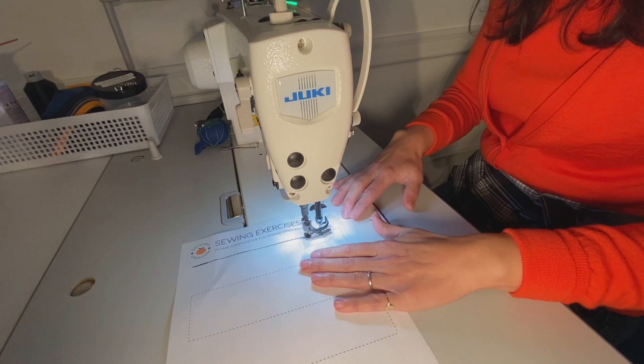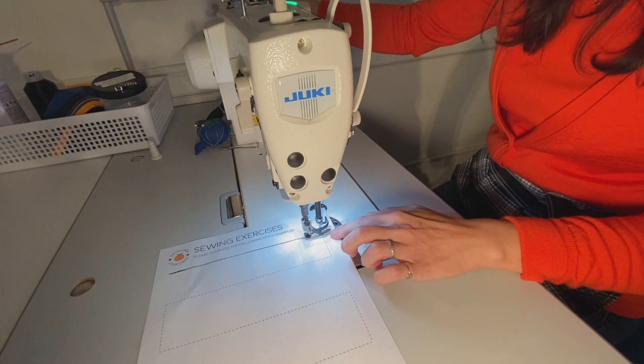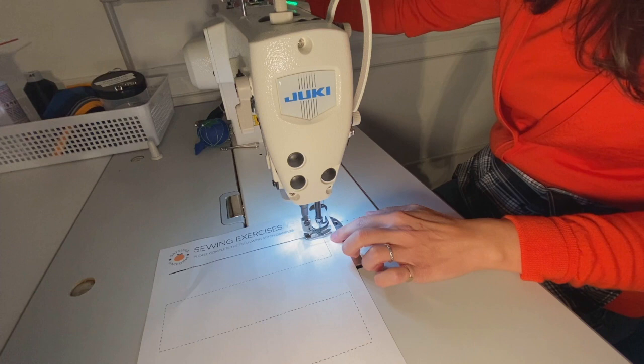As I approach my corner, I'm going to slow down my sewing and try to reach the corner as accurately as I can. I've sunk my needle, and if needed you can go ahead and use the hand wheel on the side to sink that needle.